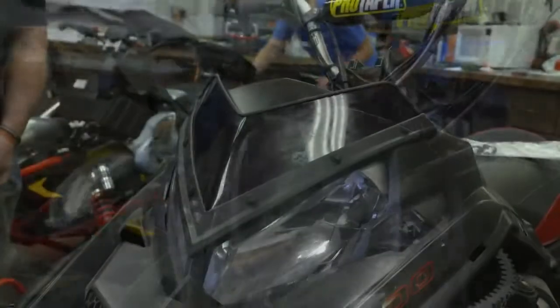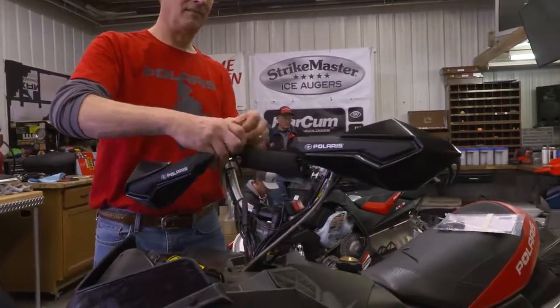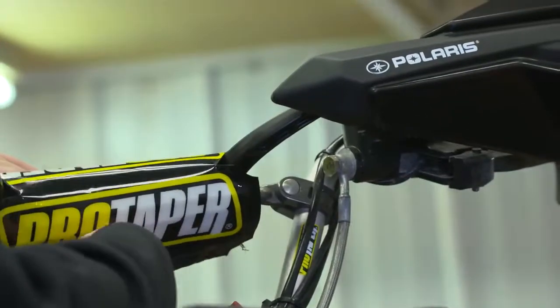Let's talk about handguards. They're not the most exciting thing, but a very important feature. They're quick and easy to put on, and yet they add style and protection.